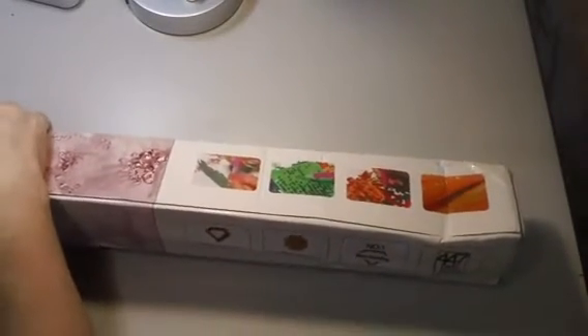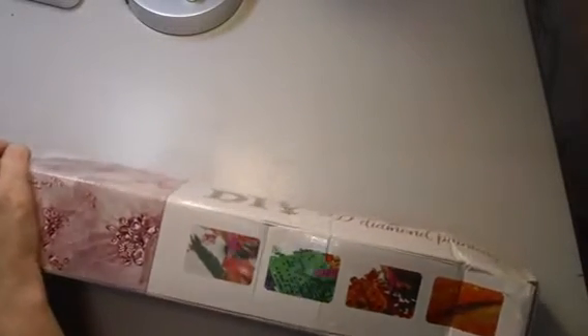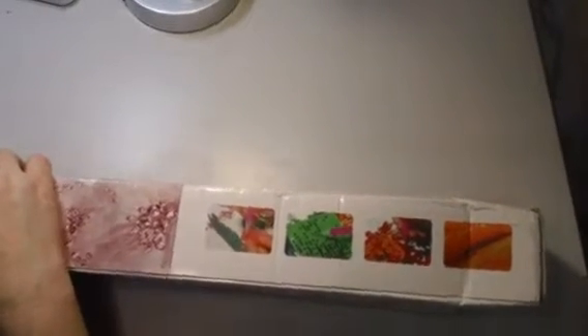A lot of people who love coloring have gotten into diamond painting, which is really cool. Diamond painting has really become pretty popular and it kind of has the same mindful relaxation as coloring does, so a lot of people really enjoy it. So we're going to go ahead and take the stuff out.